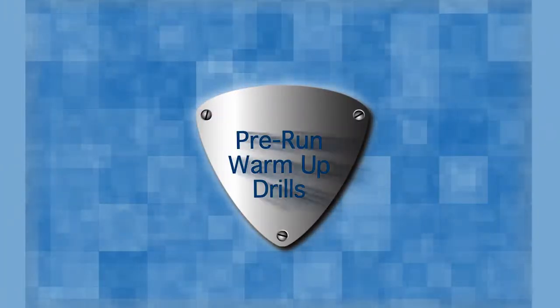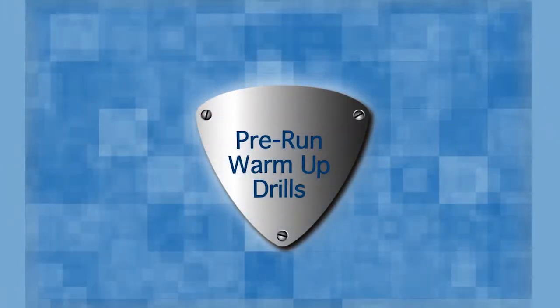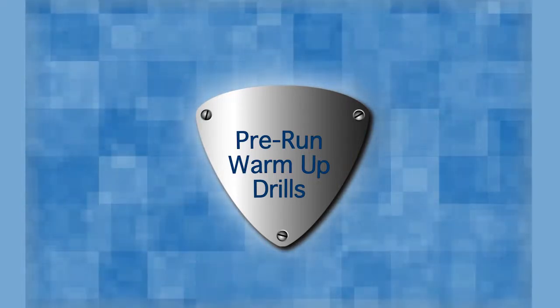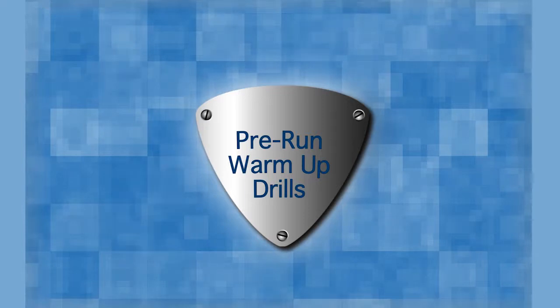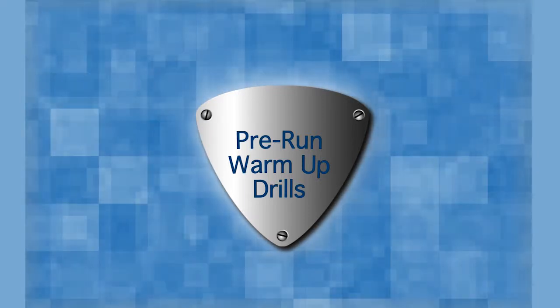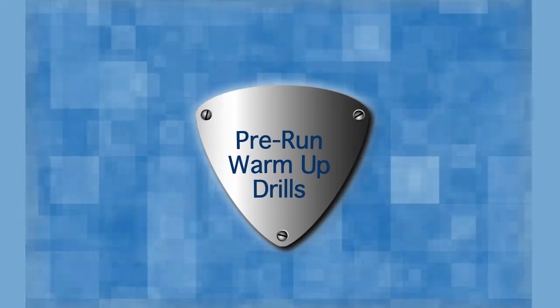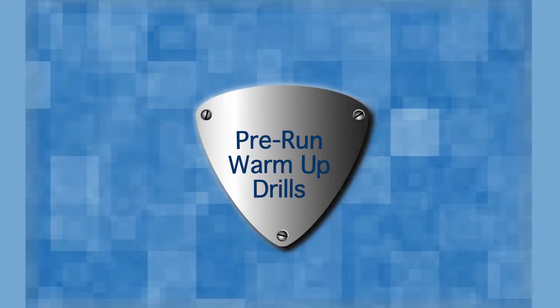Prior to a run, it is really important to prepare your muscles by warming up. The dynamic warm-up drills demonstrated in this video will activate and lengthen the muscles, readying them for the rigors of running. When muscles are warm and active, the chance of injury is reduced. Be sure to consult a physician before starting any training or exercise program.